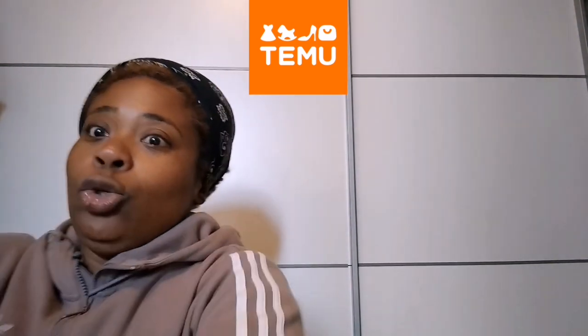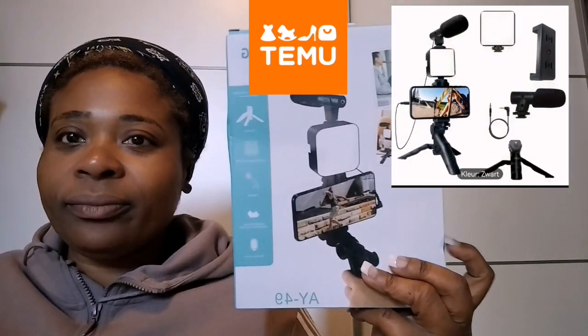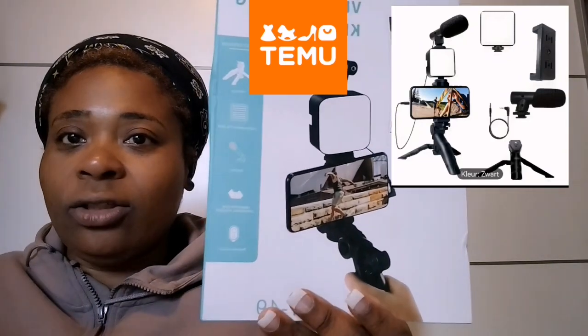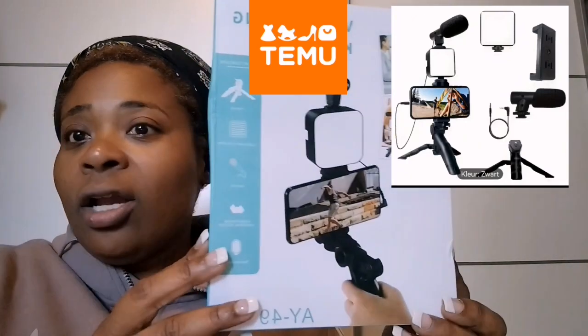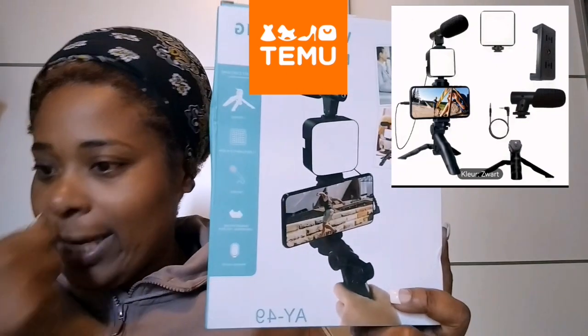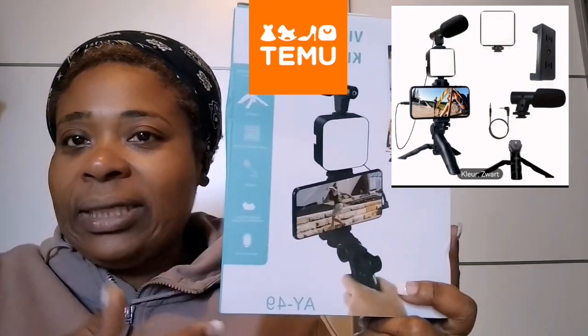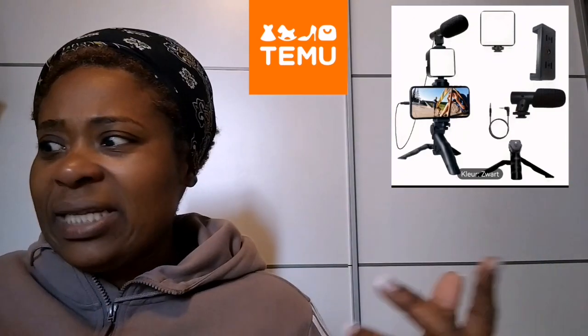The first item was actually meant to come in before I left for my vacation. I could have used it for the vacation but I'm going to save it for vlogging, other vacations, and mukbangs here in Holland. It's a light and microphone set — hopefully it's going to work. It was not expensive, only about seven euros. I'll put a video up so you guys can see it.